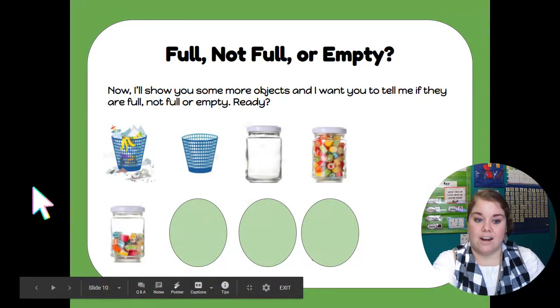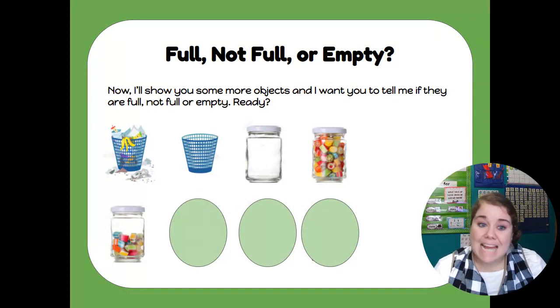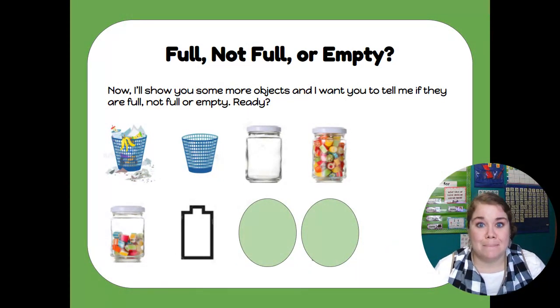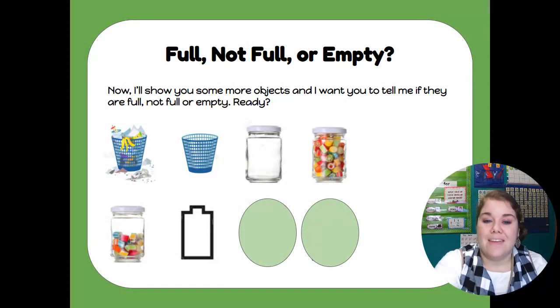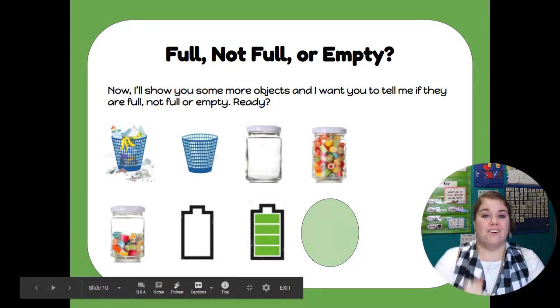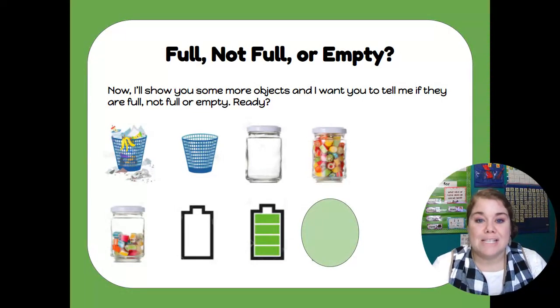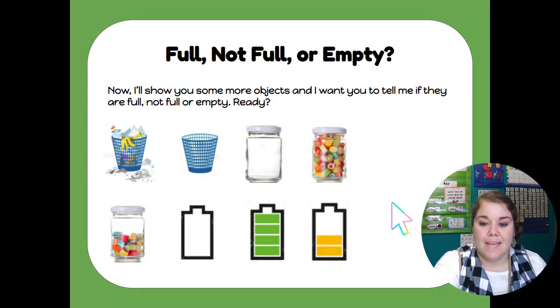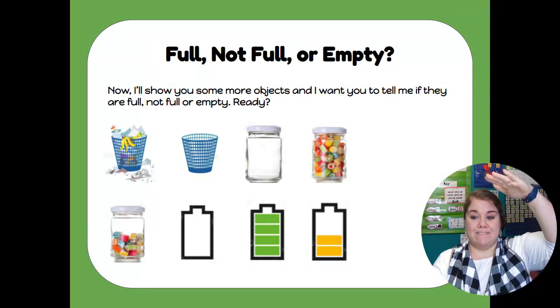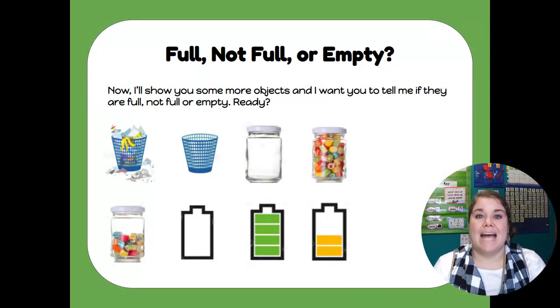This jar is not full — and it's not empty — so we say that jar is not full. There is still room to add more. What about this battery? If my iPad had this battery reading, I'd be worried because my battery is empty — there is no charge in it whatsoever. This battery though is full — it's charged all the way to the top. And how about this battery right here? This one is not full — it's not all the way full and it's not empty, so we say it's not full.